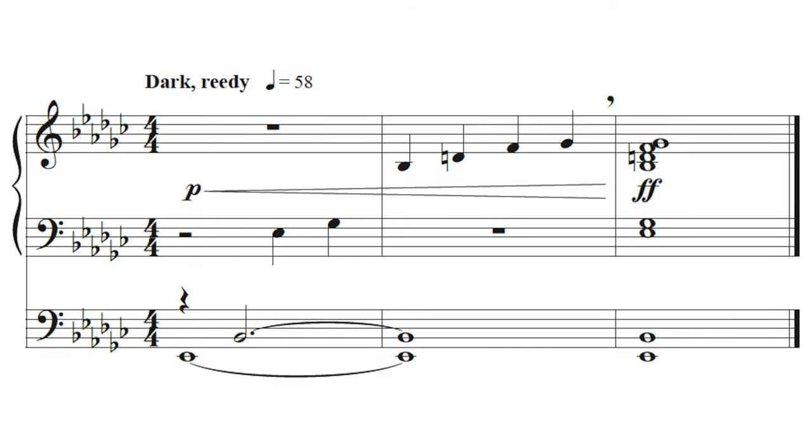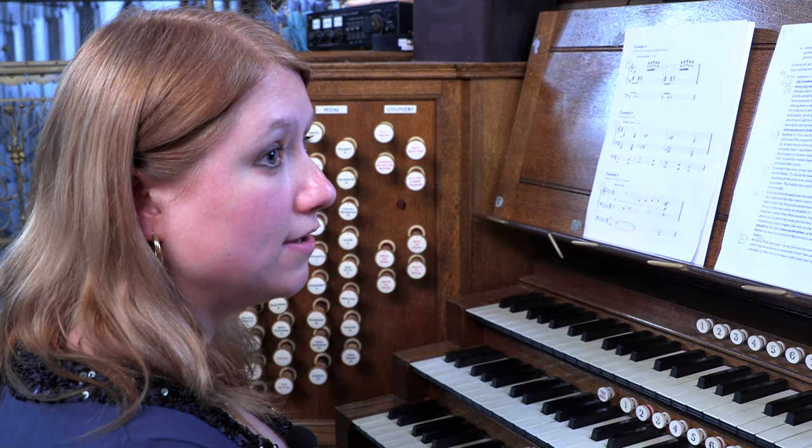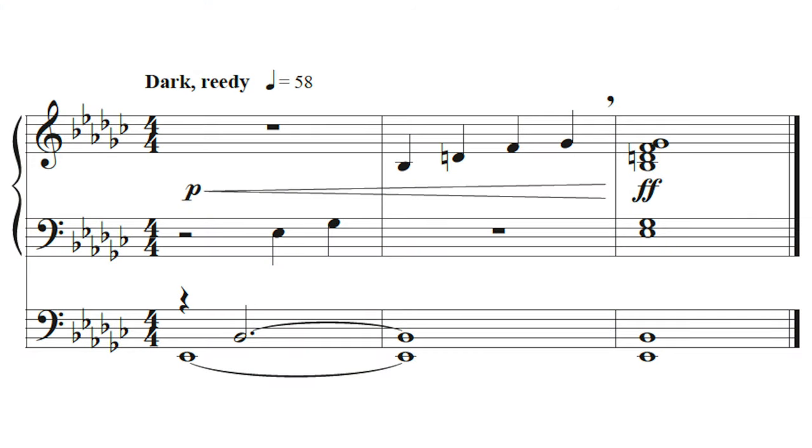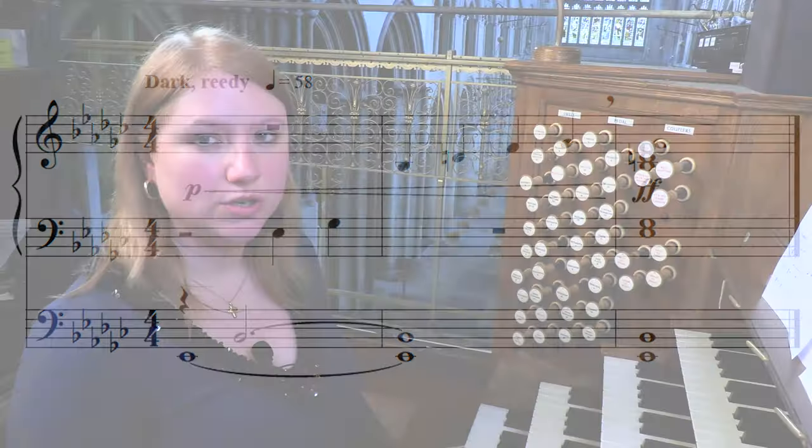For our final example, as already discussed, it's extremely difficult to open the swell box when both feet are in use, and that's the case here. The composer has asked for the left foot and right foot both to be playing while somehow achieving a crescendo. We can add stops, but whilst chords are being sustained it's not always accurate where those stops will click in, and it may create a slightly clunky effect. I'll try the crescendo by adding stops as we go along so you can hear what I mean.